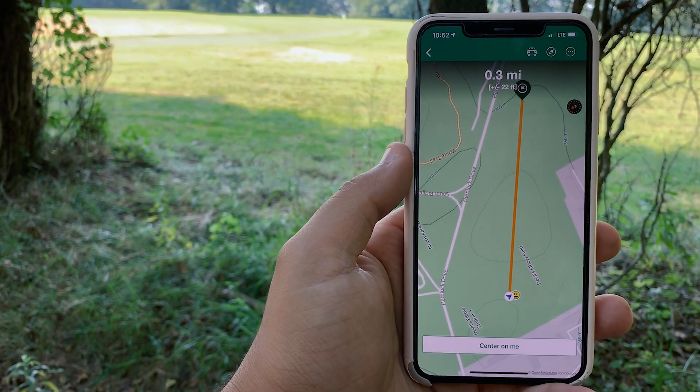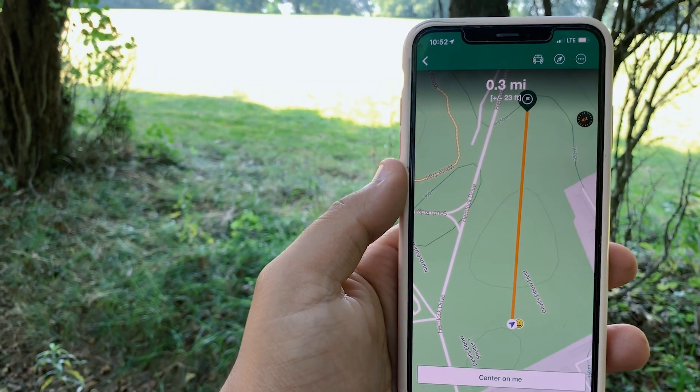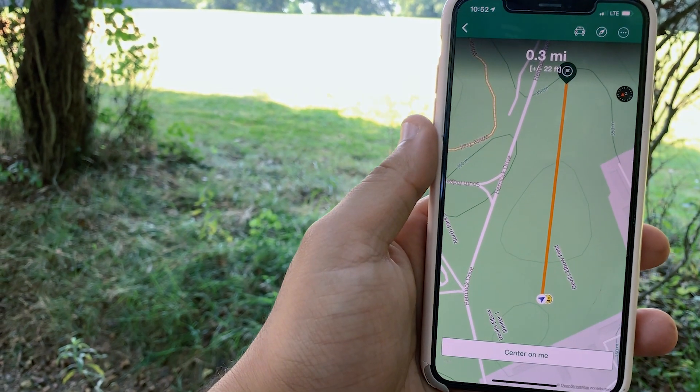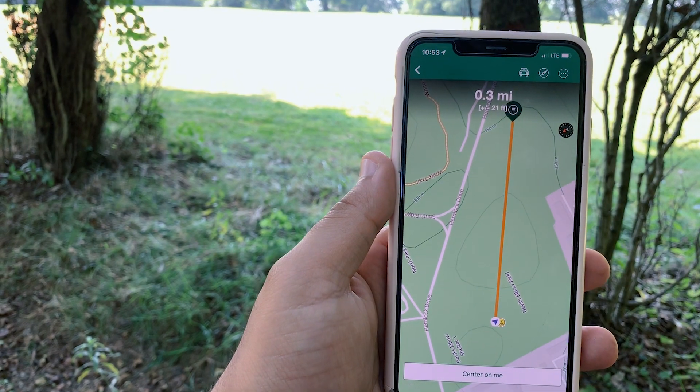This next part of the geocache is 0.3 miles away, and there it is on the geocache app. You can see the smiley faces right there, exactly where we just found it. So that's part one found — let's head over to part two.